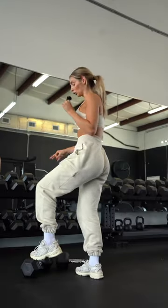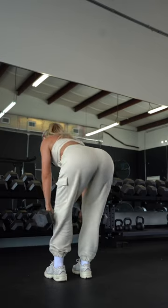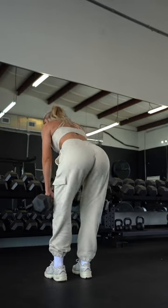We have a glute bias dumbbell RDL. The goal is to not be a little speed racer — nice and slow.